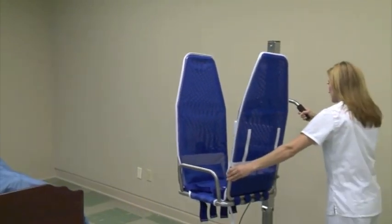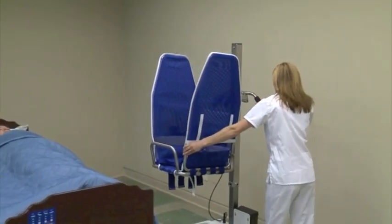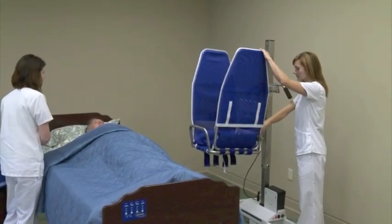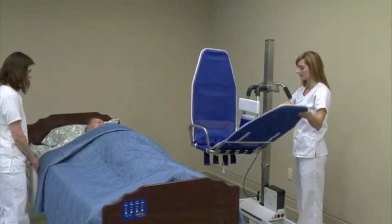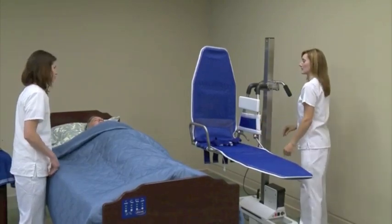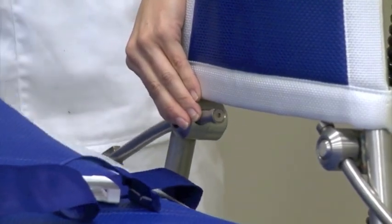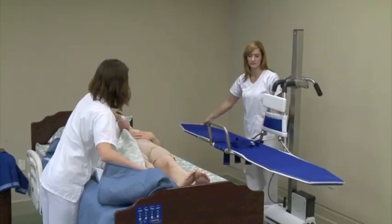Move the stretcher lift to the resident's room. You'll find that moving this through doorways and halls is easier if you put the head and foot sections in their upright position. Lower the head and foot sections to a flat position. Just press the stretcher frame button and lower the wing arm.